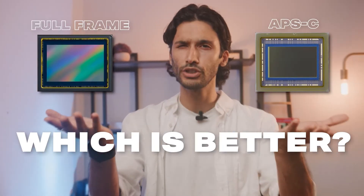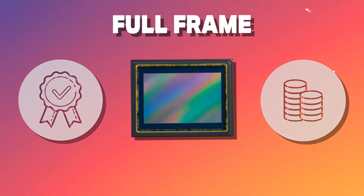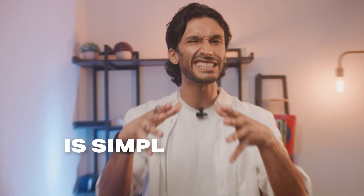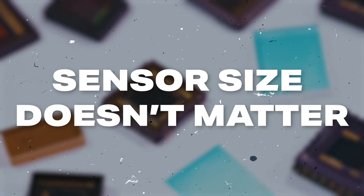APS-C versus full frame — which is better? This whole debate usually boils down to: full frame is better quality but costs more, and APS-C is budget-friendly but worse quality. That is simply not true. Sensor size doesn't matter when it comes to quality — it does, however, matter as a creative choice.